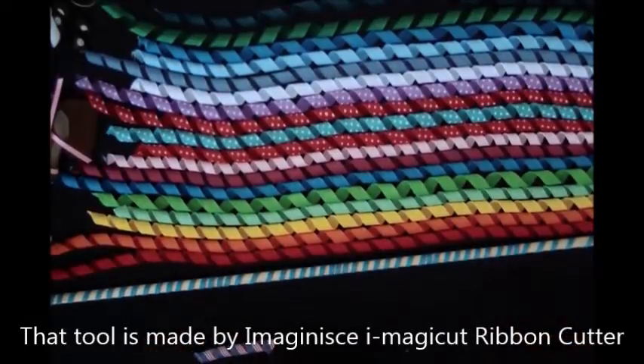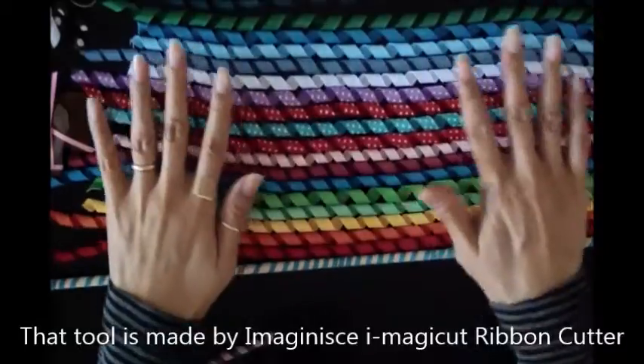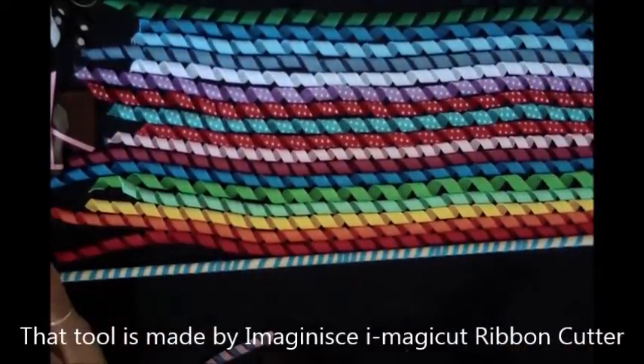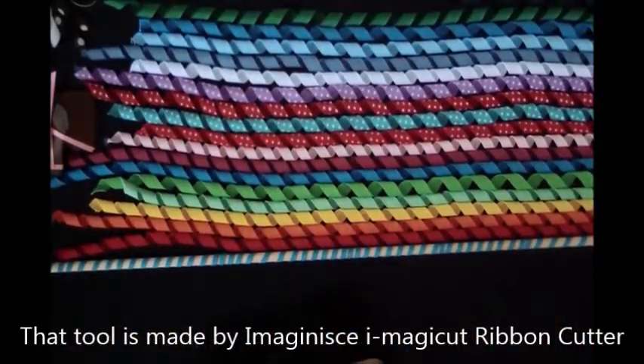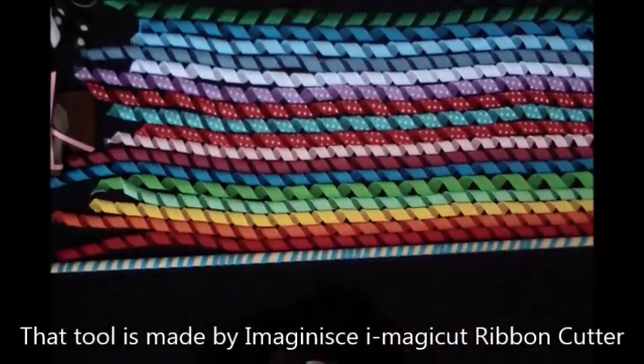That's it — I hope this was helpful, and I had a lot of fun making all of my ribbons and bows. I hope you have fun too. When I first had my kids, I was crazy, over the top crazy, about hair bows, about ribbons, about color, about all things girly. When you're new to it and the kids are young and they take their naps, you can do your crafts while they're sleeping. Thank you very much for watching — have fun, and God bless.